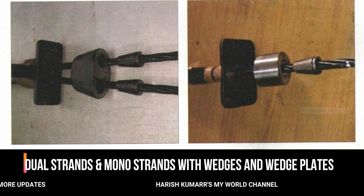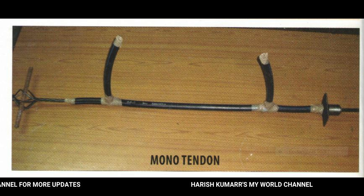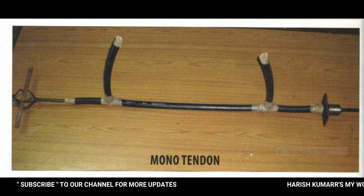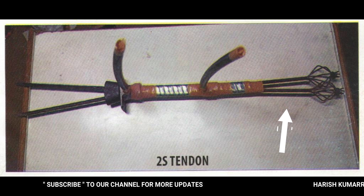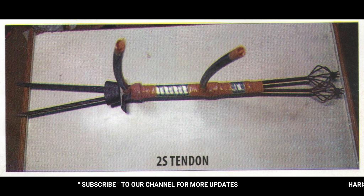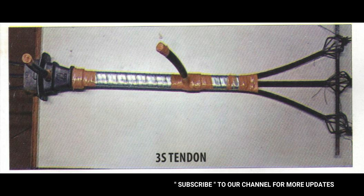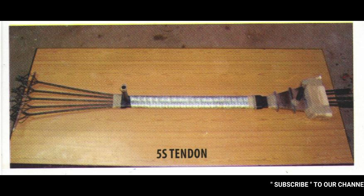We have dual strands and mono strands. Next, the mono tendons — if you use the pipes, two pipes are over the end. This acts as a grouting port. There is a wire and you can use the hidden tendon ends. Coming to the 2-strand system: the left side is the live end and the right side is the dead end. The duct is made of aluminum material. For a monostrand, we have two components of aluminum. Same for three-strand — we have three strands; left side is live and right side is dead. We also have aluminum foil for duct variation. For five strands, the left side is dead and the right side is live. These ducts are made of aluminum foil.